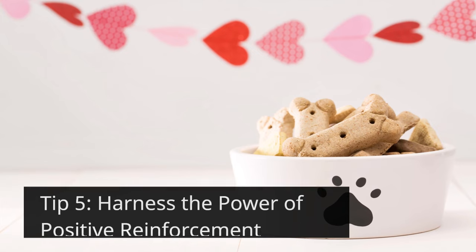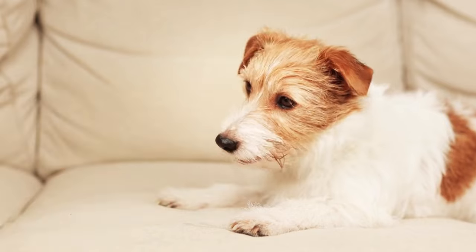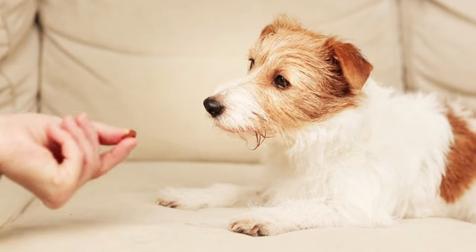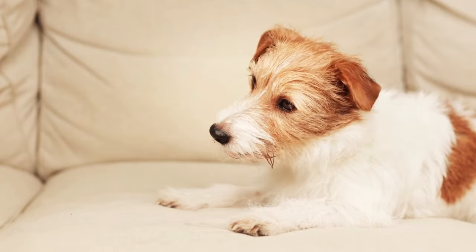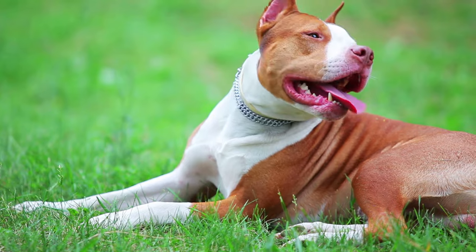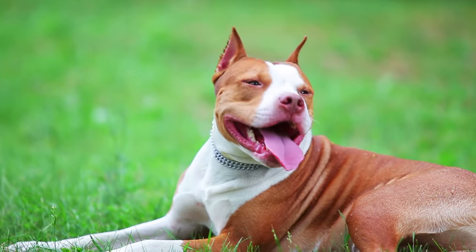Tip 5: Harness the Power of Positive Reinforcement. Positive reinforcement is the cornerstone of successful training. Reward your dog generously for good behavior with treats, praise, and playtime. Make training a fun and rewarding experience for both of you. A happy dog is more likely to cooperate.